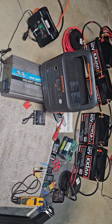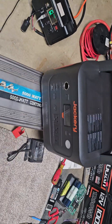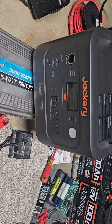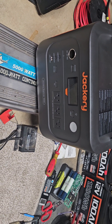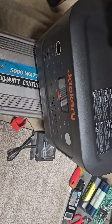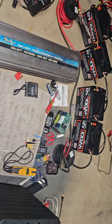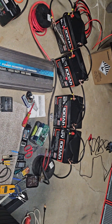So you can see how big and messy this is compared to the Jackery box, the DJI, or the EcoFlow. You've got this little portable thing you just take with you, or you've got to do all this — a little bit messier.